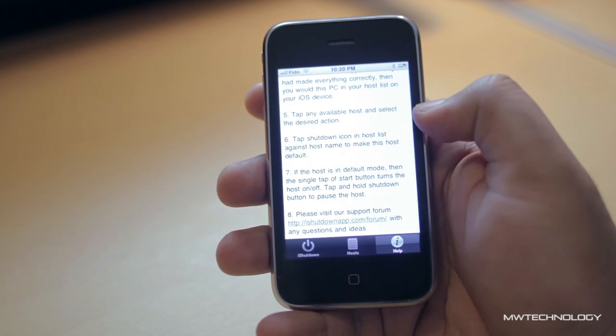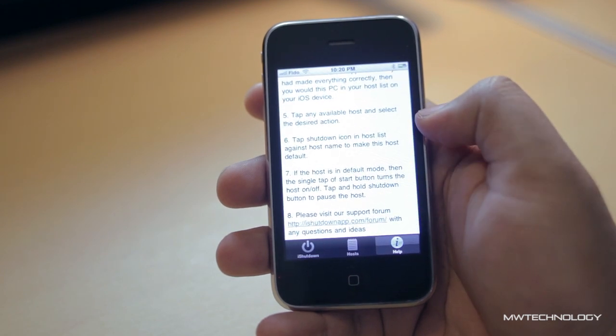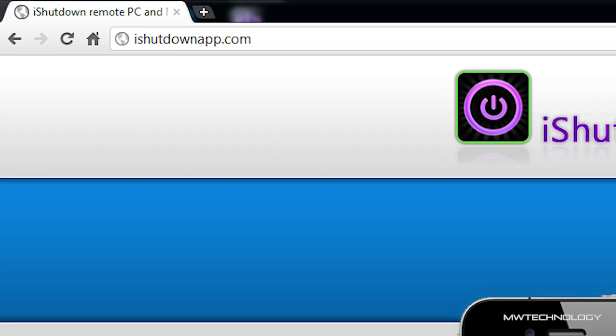The setup process is really simple. I'll show you how to do it, but here are the written instructions if you need them. Basically what we need to do to get this up and running is download the iShutdown server application, and to do that you want to go to iShutdownApp.com.